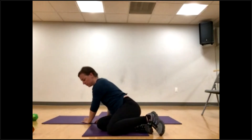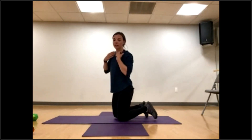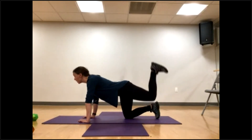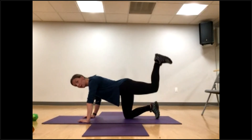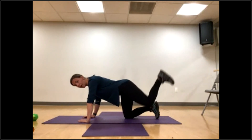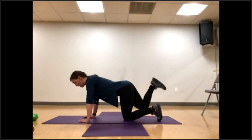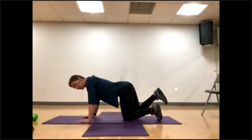Flipping over — hands and knees. Stay with me, we'll finish this strong together. Ten donkey kicks each leg. Bring the knee up, flex the ankle, kick it up and down: one, two, three, four, five, six, seven, eight, nine, try to keep a nice flat back, and ten. Other leg: one, two, really focusing on squeezing at the top — four, five, six, seven, eight, nine, last one — ten.